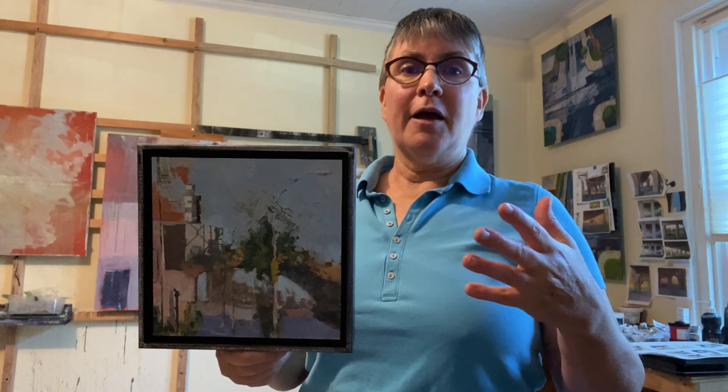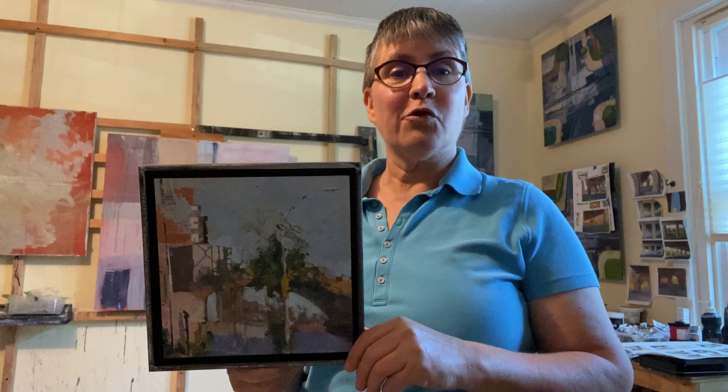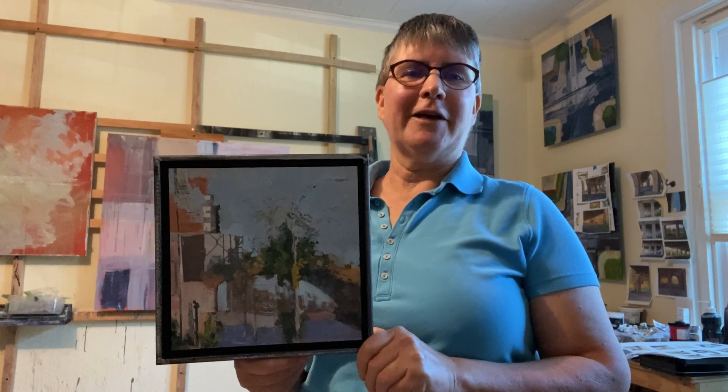Hope you're enjoying these videos. I love your comments and questions — keep them coming. If you have any of my paintings that you'd like me to comment on or tell the stories of, definitely make that comment and I'm happy to do that. I love it when you sign up for my newsletter and get behind-the-scenes happenings. Just want you to have a wonderful day and take care of yourself.